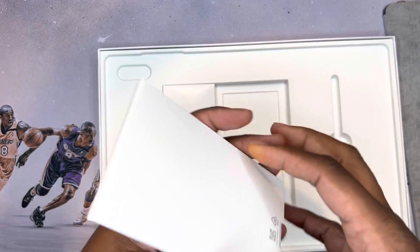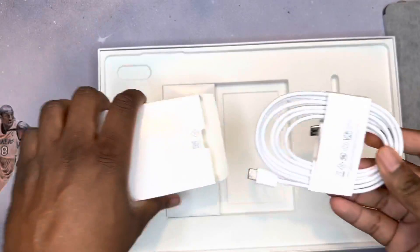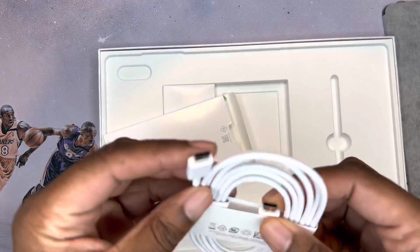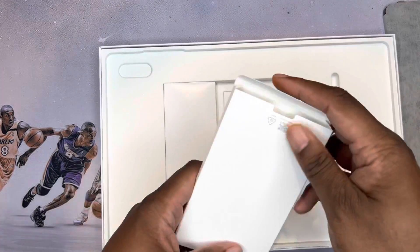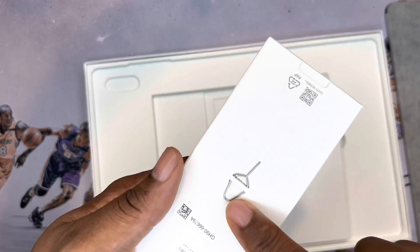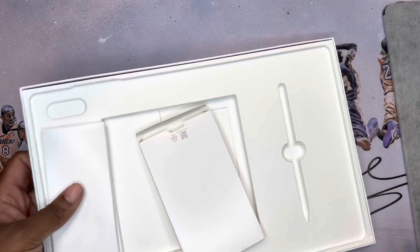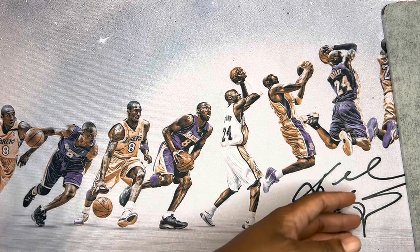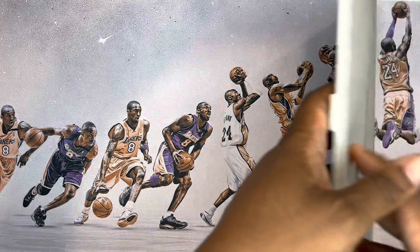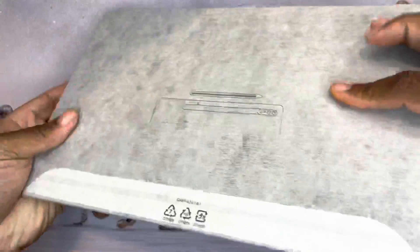Let's see what we got here. The tablet comes with no charger brick — Samsung should be ashamed of themselves. There is a C-to-C cable, a white cable, and what I'm assuming is the SIM ejection tool. I don't think I got the cellular version, but I guess that's also for the SD card slot, since this one does support SD cards.